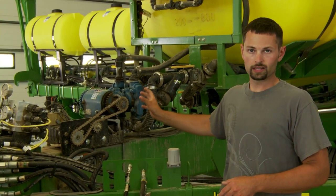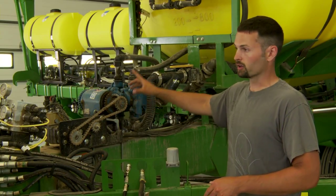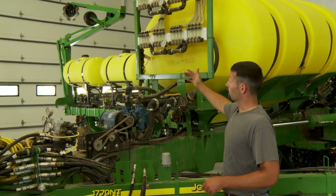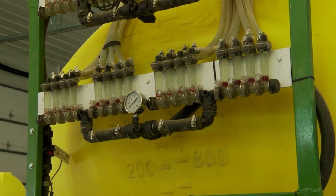We've had really good luck with that this year. From my John Blue piston pump, I go up into the Wilger red ball system to monitor my in-furrow and to monitor my two-by-two. It's a very critical system — we've tried to get by without it before.